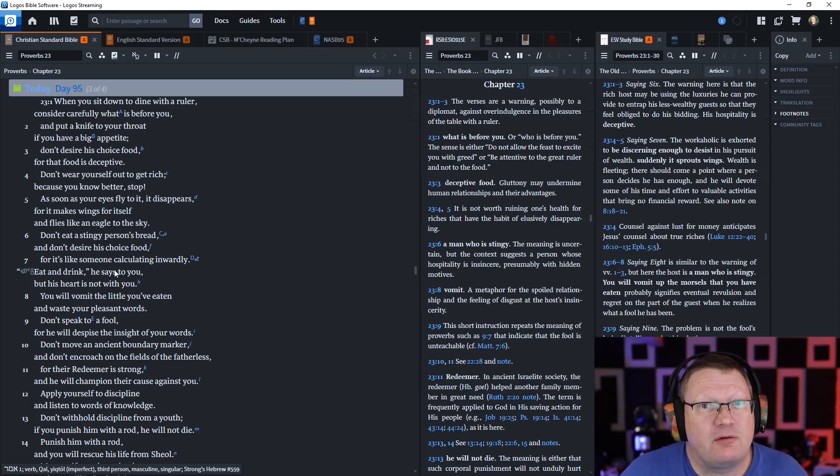Don't wear yourself out to get rich, because you know better. As soon as your eyes fly to it, it disappears, for it makes wings for itself and flies like an eagle to the sky. Have you noticed that? People either hate the rich — anyone who makes more than them — or they want to be rich themselves, and once they've achieved immense wealth, they think they could do better. That's what he's talking about.